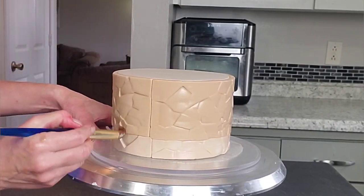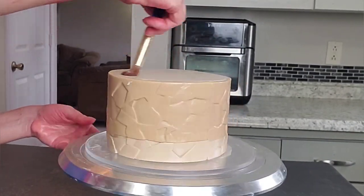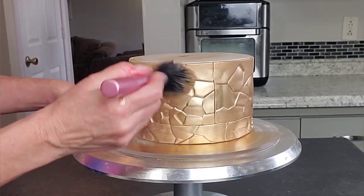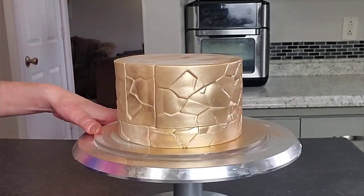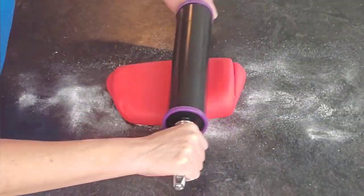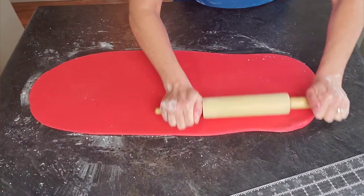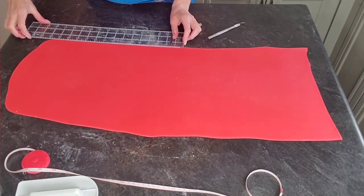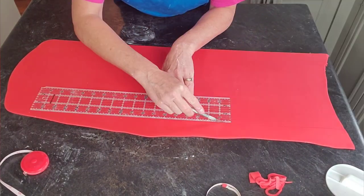Now I'm preparing the top tier to accept the gold. I'm brushing on some shortening to get it into all those nooks and crannies, then using a big fluffy makeup brush — just for cakes, never used it on my face, I promise — dipping it in gold luster dust and brushing it on. The shortening makes it stick. You could airbrush gold, or brush with luster dust combined with Everclear, vodka, or lemon extract, but I think this way gives a nicer coating.